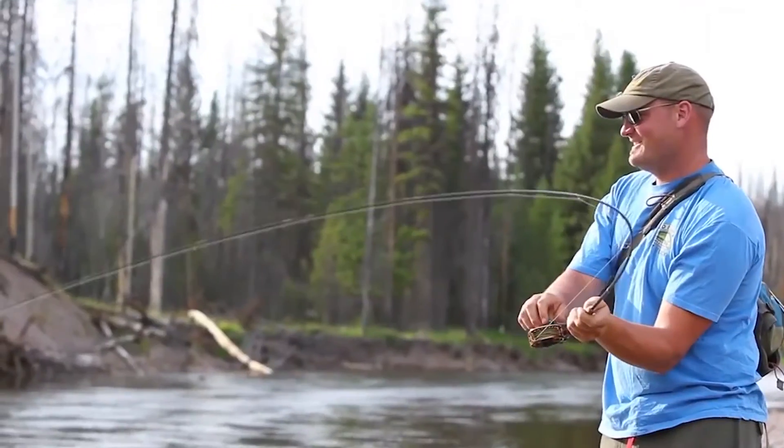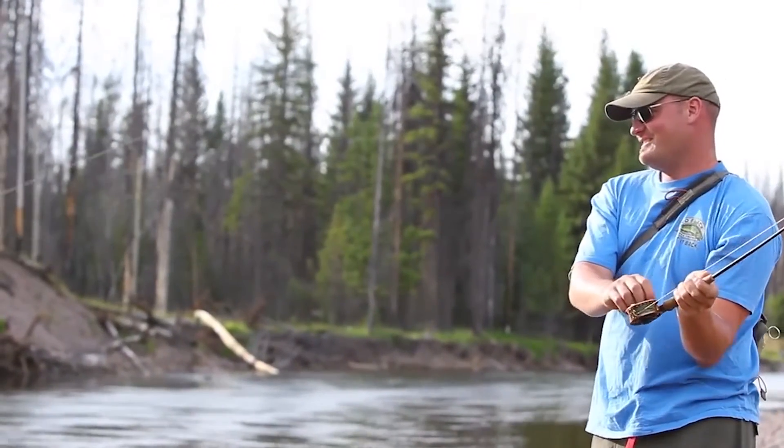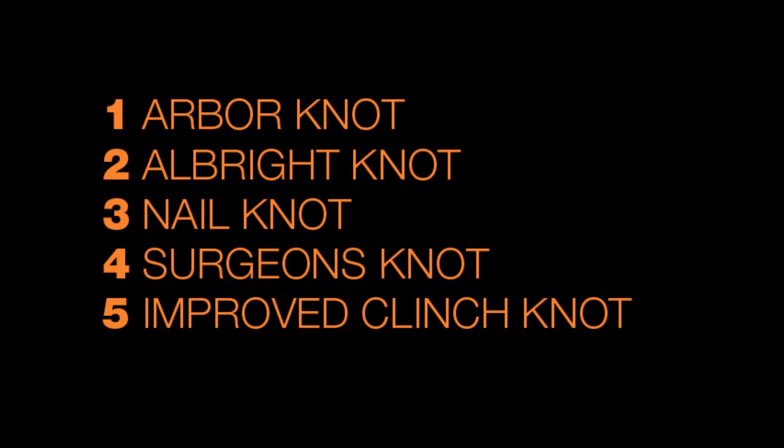Today we'll be learning how to tie five of the easiest knots that every fly angler needs to know to get their rod up and running.